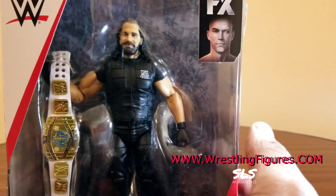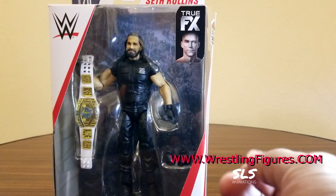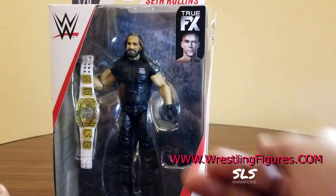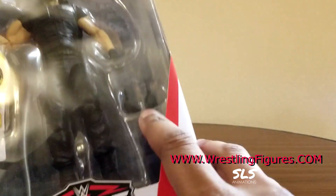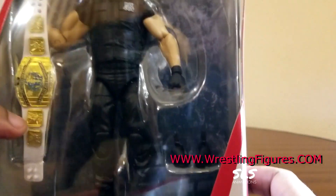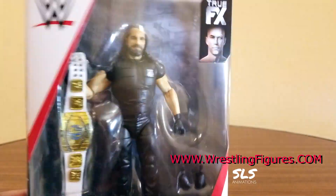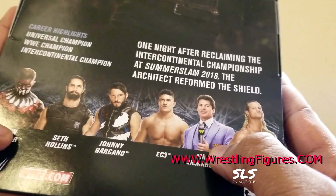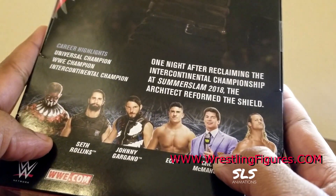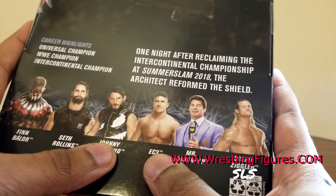Seth Freakin' Rollins. As you can see here guys, he comes with multiple accessories - he comes with that vest, which isn't even an accessory anymore, exchangeable hands, balled up fists, and the Intercontinental Championship title from Wrestlingfigures.com. Also in this series: the new Finn Balor that everyone's raving about, Johnny Gargano (that was the last review), and EC3 which I believe will be the next review.